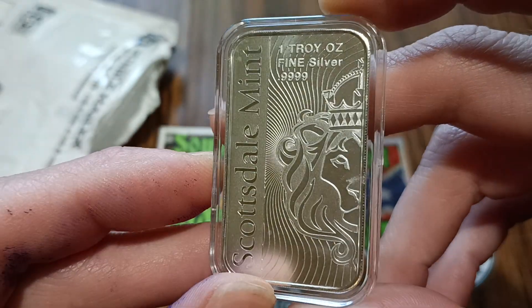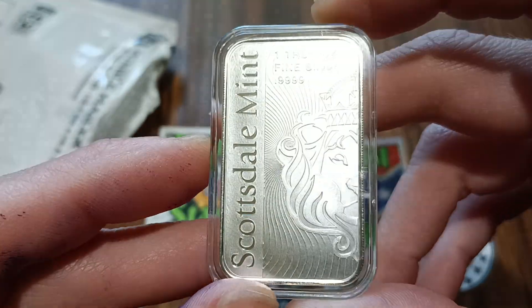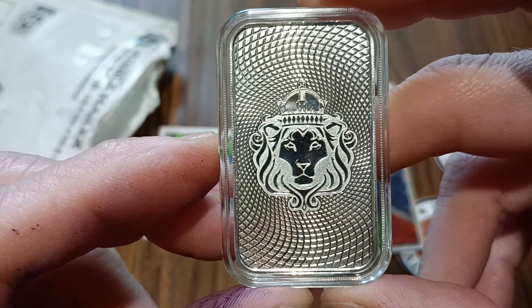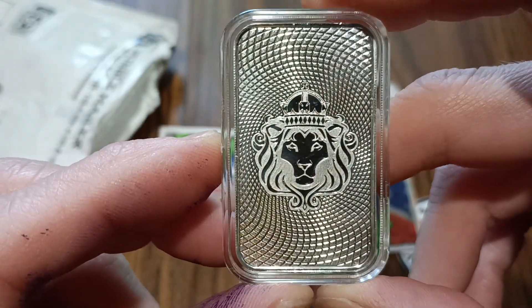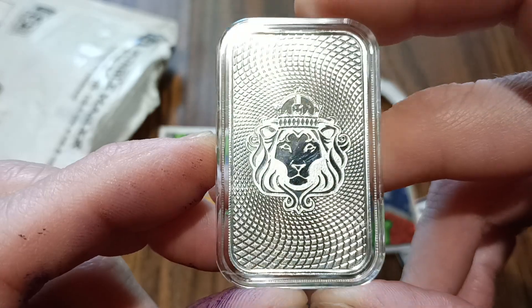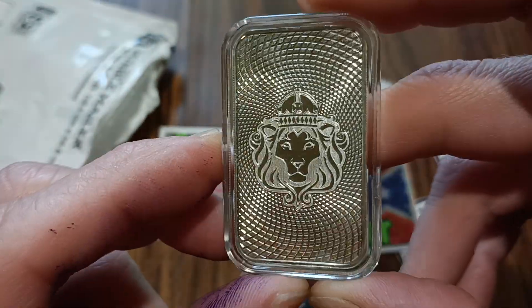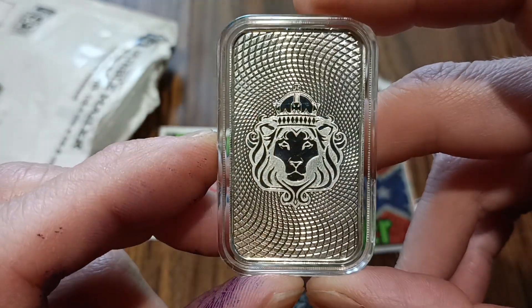A fine silver bar — that's awesome, that's an awesome design. I don't have any of those. Thank you, Southeast Stacker. Again, congrats on hitting 500 subscribers.